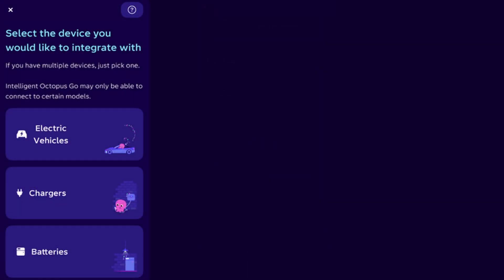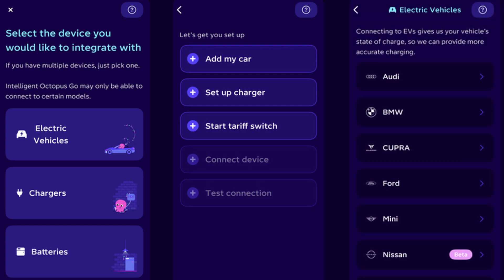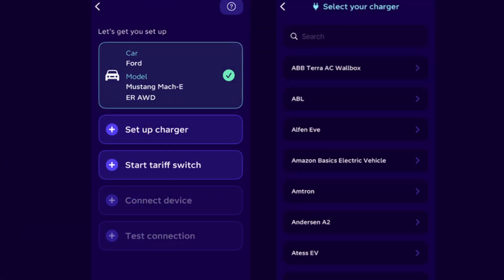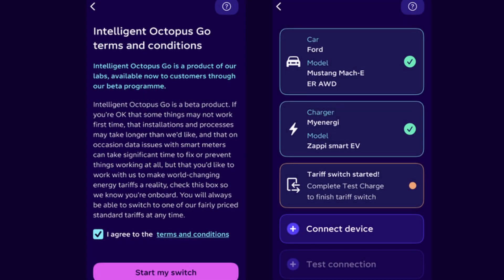Select Electric Vehicles as the device you want to integrate. Click Add My Car and select Ford Explorer from the dropdown. Click Setup Charger and select your charger make and model. Accept the T&Cs and click Start Tariff Switch.